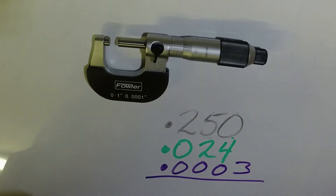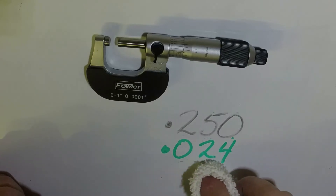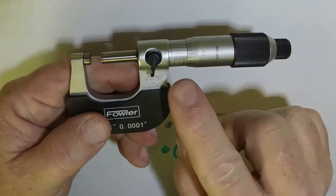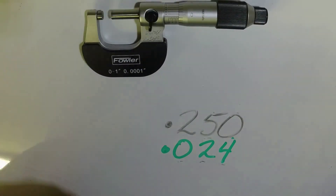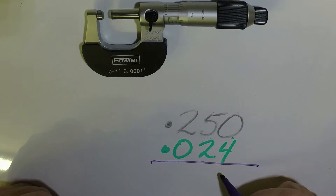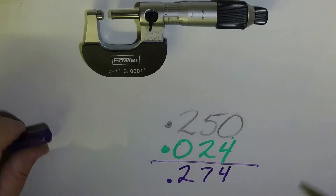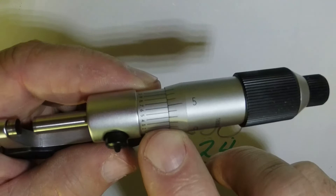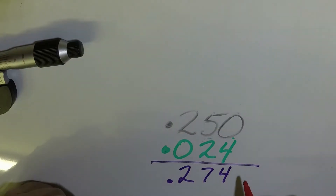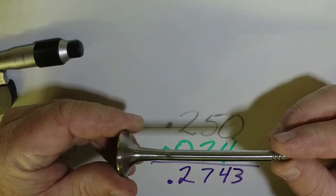I'm going to show you an easier way, because a lot of times people forget that last zero. Instead of writing it separately, after I make my first two measurements I add them up: 0.250 plus 0.024 gives me 0.274. Then for my last number — that three on the top scale — I just tack it on to the end: 0.2743. And that's how you use a micrometer.